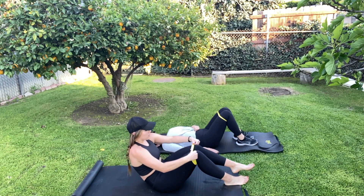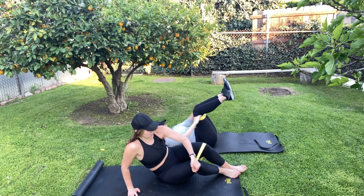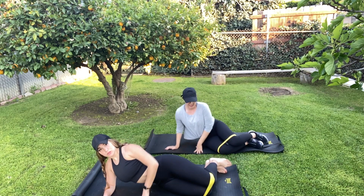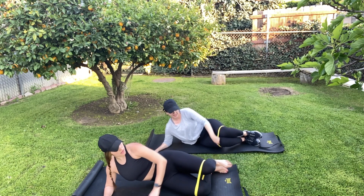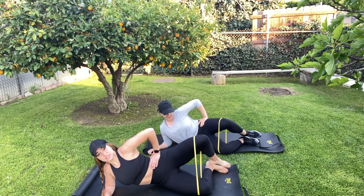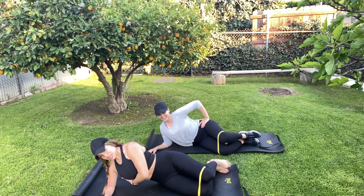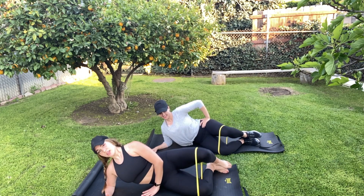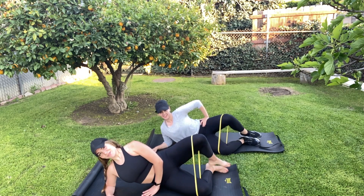We're going to come to the side and do a little hip opener here. Face the camera, Giselle. Hips in line with your shoulders. The band stays above the knee, and you're going to rotate the hips up — you're really going to feel those hips. Make sure you're keeping the lats nice and strong, so you're also working the back and arms. Ten reps, then switch.